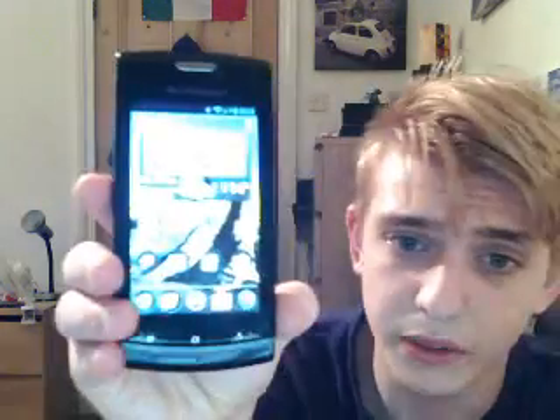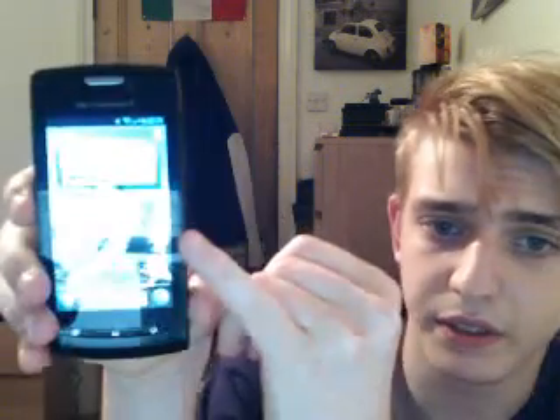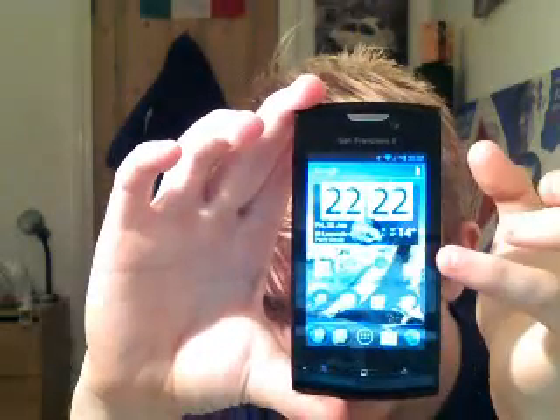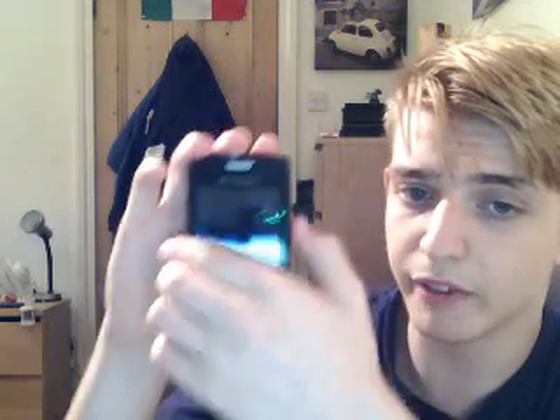Basically what it does — let me try to show you, there's a lot of glare from the lights — right by my pinky finger there is a virtual power button on screen. So I'll turn this back off now. If I tap that button, it acts as the power off button.